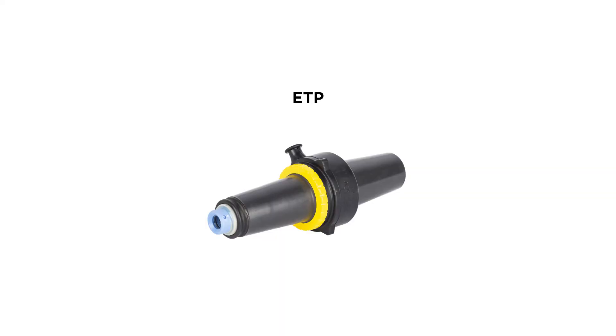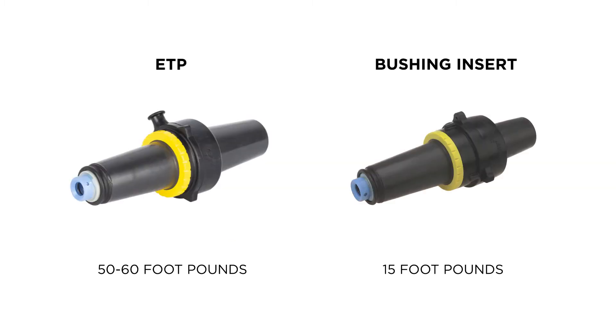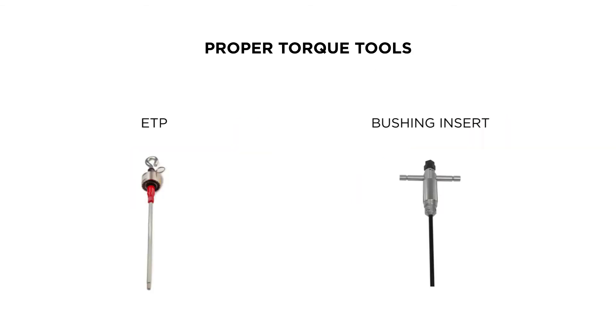The ETP gives you a 200 amp interface off the back of a T-body. While the ETP looks very similar to a bushing insert, the torque requirement is much greater. The torque requirement for an ETP is 50 to 60 foot-pounds, whereas a bushing insert is only 15 foot-pounds. Torque tools are made for these as well.